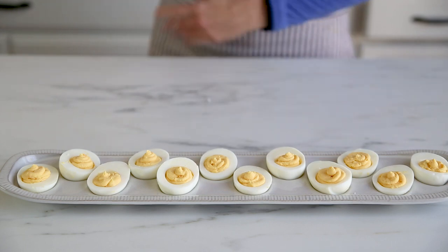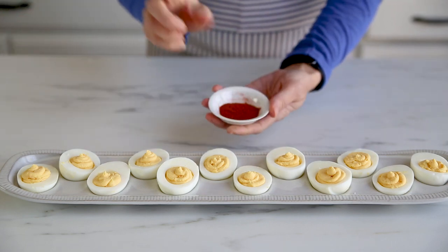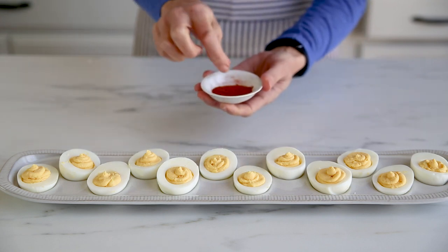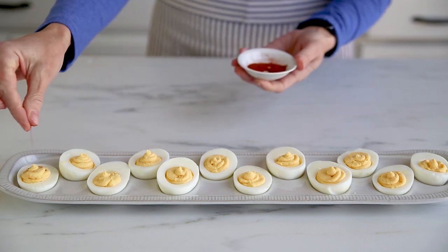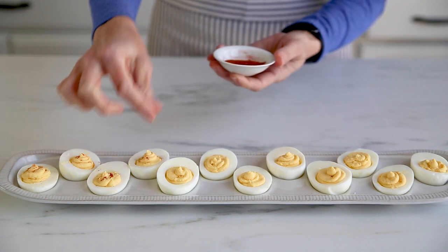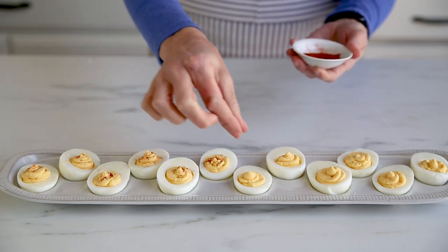Oh wait — we need to make sure we make them deviled eggs! This is paprika. I put it in a little dish because I feel like I have more control if I just sprinkle it with my fingers like this, instead of straight out of the bottle.